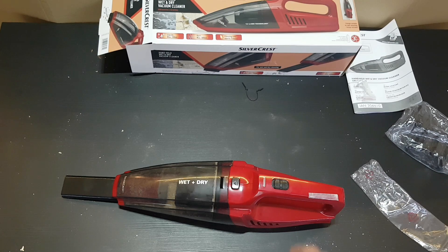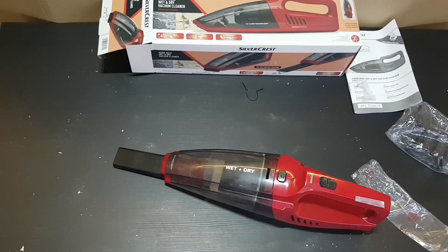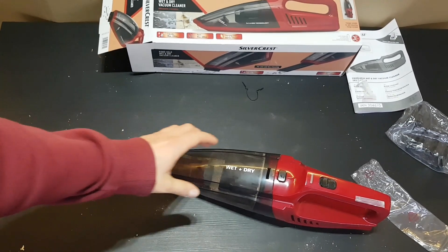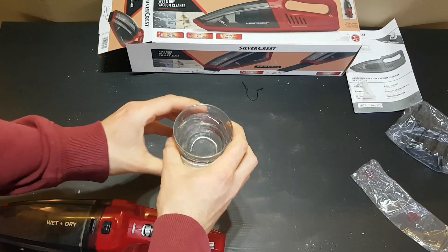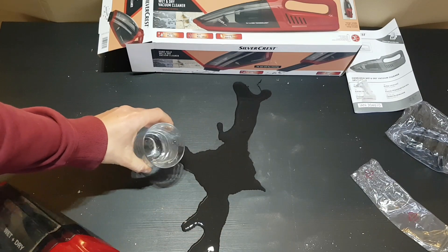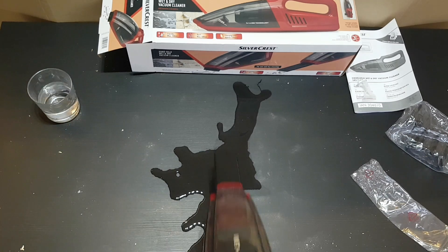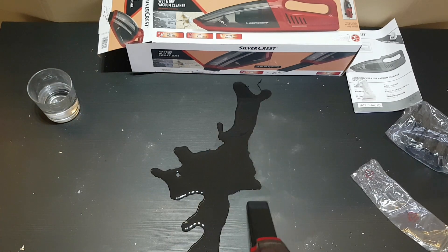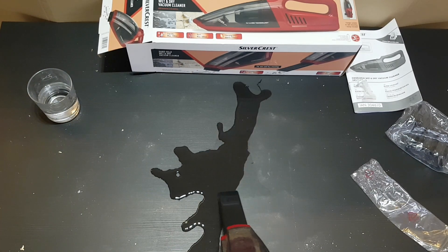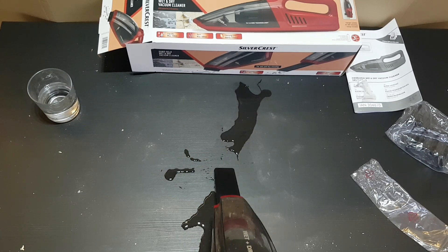Let's try now the wet cleaning. I'm going to use it to see if it will handle heavy duty work. Here we have some water — let's drop it. Oh, what a mess! Be careful. Let's try now — I'm impressed!